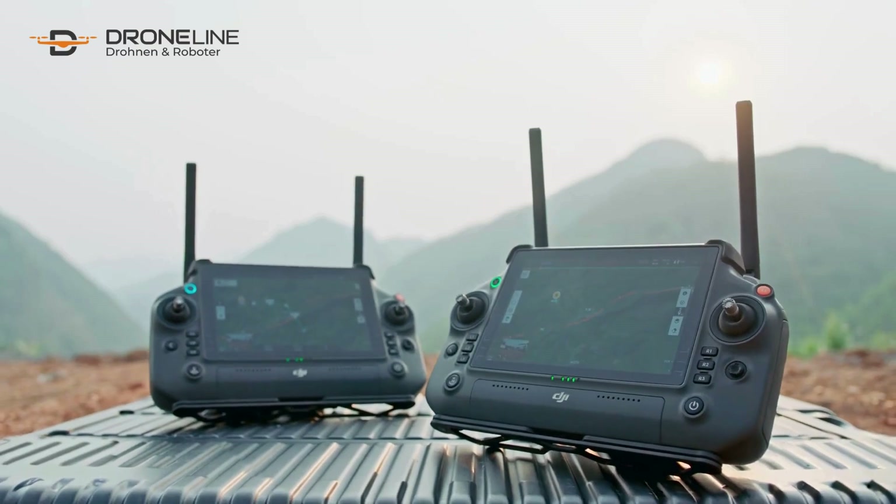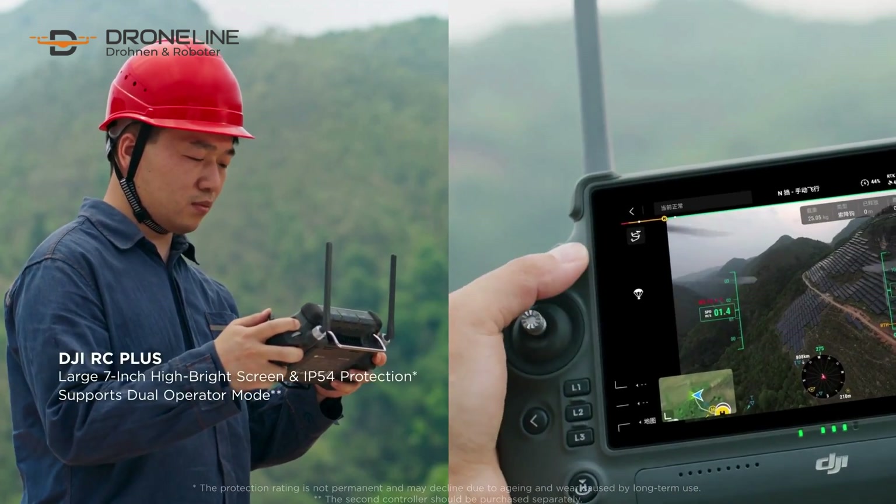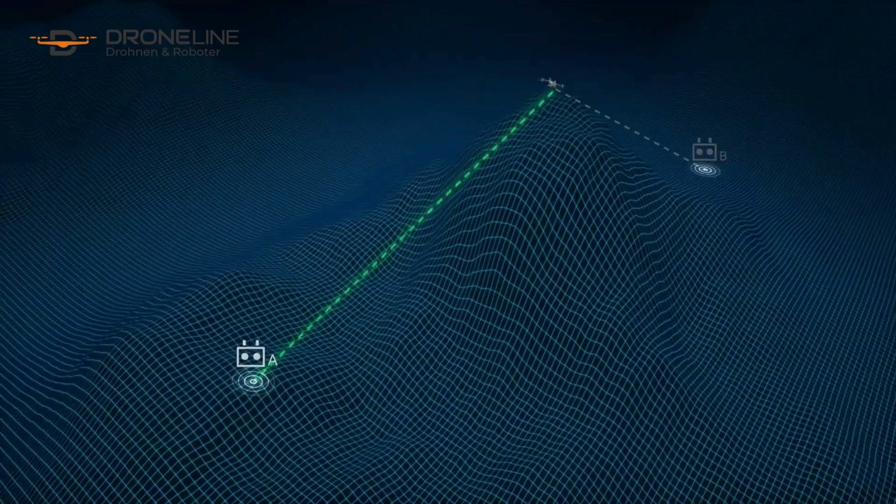Flycard 30 also supports dual operator mode for one drone. Pilots in two different locations can transfer control of the drone with a single tap, extending the operating range even further.